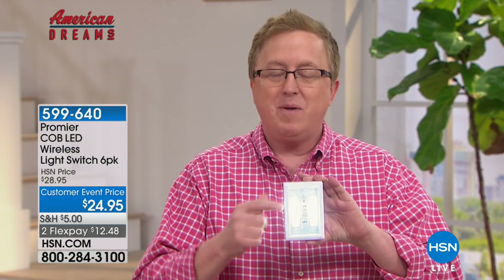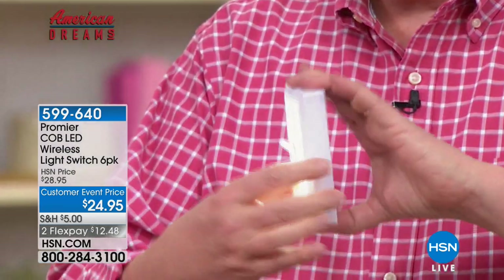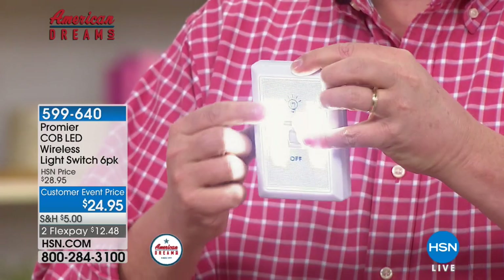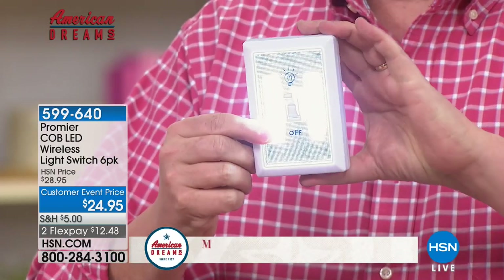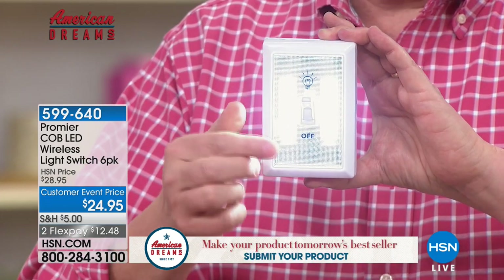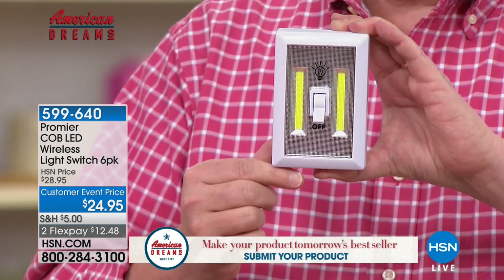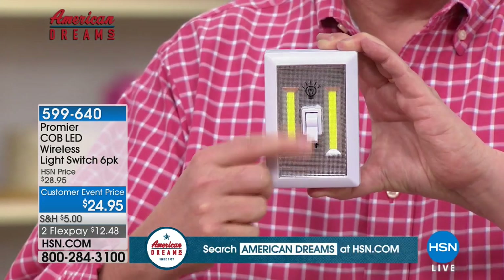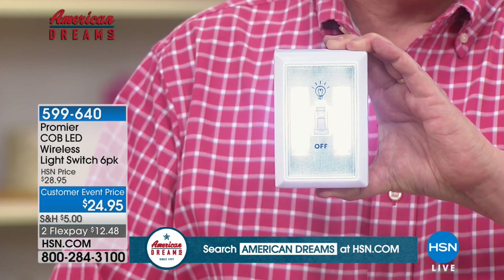He said, why don't we make a super bright light with no wiring required? So you need to make it battery powered. But to make it bright, you need to use COB LEDs. These are the latest and greatest LEDs — they just sip electricity. The batteries last and last and last. And let's put them in a design that is super simple. It's so intuitive: there's the light switch, you place them anywhere, you flip them on, you've got light.